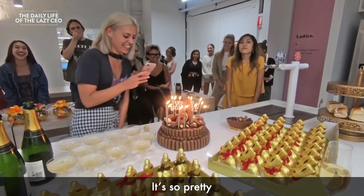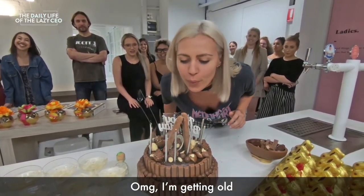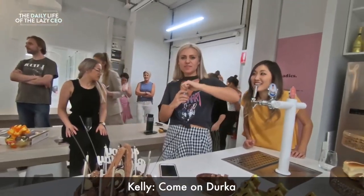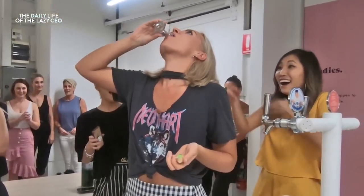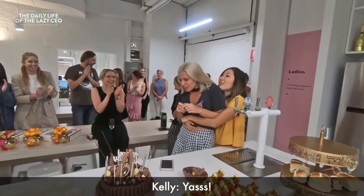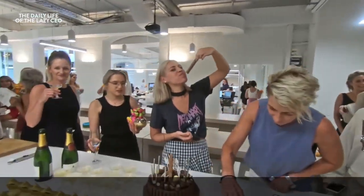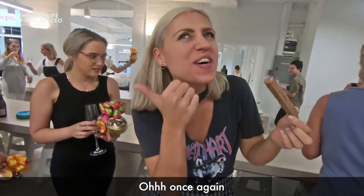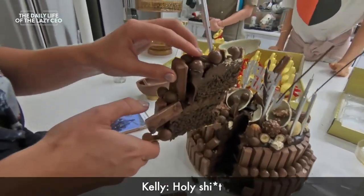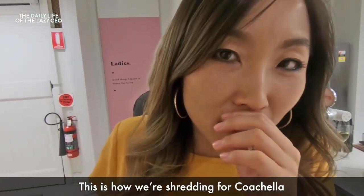Yay! It's so pretty. Oh my god, I'm getting old. Oh my god. Come on, Dirkus! Yes! Yes! It's a true shot. Ha-ha. Dirkus, look at that. Oh, once again. Woo! Oh my god. Holy s***. This is how we're shredding for Coachella.